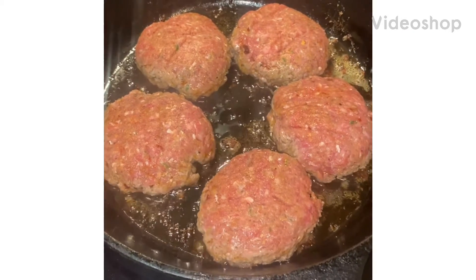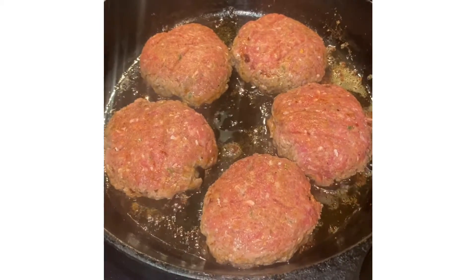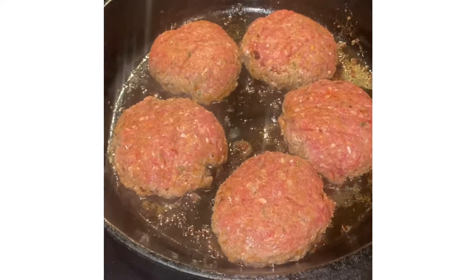Hey y'all, I've got hamburger steaks cooking. I've done a video on hamburger steaks before, so I'm not going to make this too lengthy.